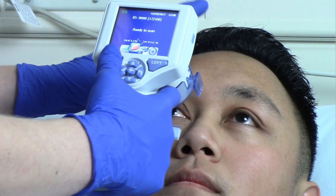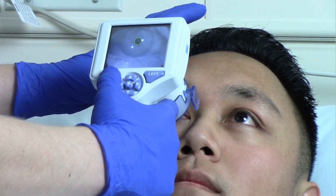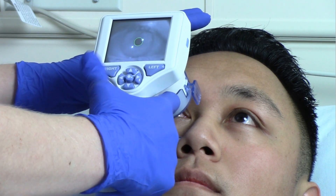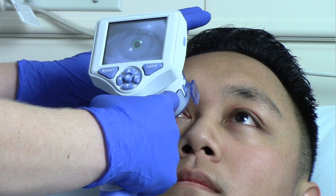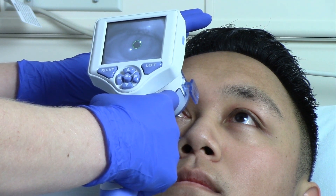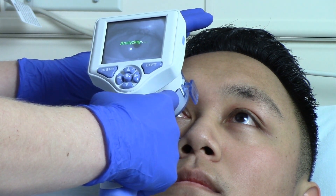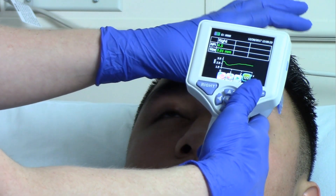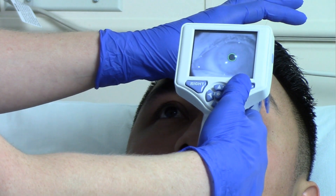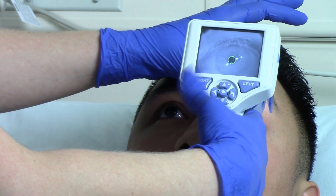Press and hold either the right or left button until the eye is centered on the touch screen and the display shows a green circle around the pupil. Once the green circle appears, release the button and hold the NPI 200 in place for approximately 3 seconds until the result screen is displayed. Repeat the measurement for the patient's other eye to complete the bilateral pupil exam.